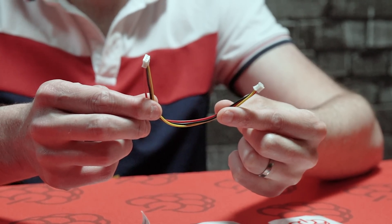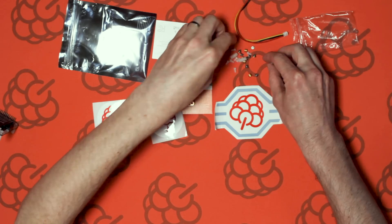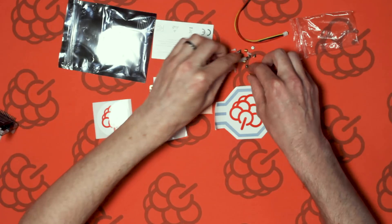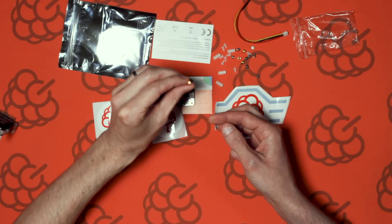The PiJuice Zero takes lithium polymer and lithium ion batteries. We've got some standoffs — some nylon standoffs and also some brass standoffs, a bit smaller.